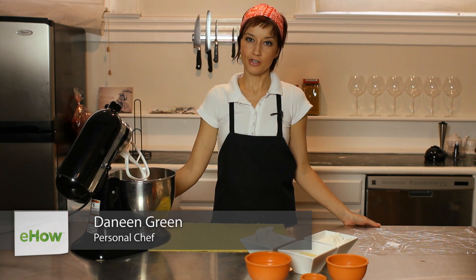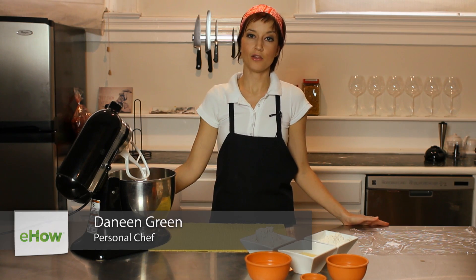Hi, I'm Daneen Green and I'm a caterer and today I'm going to show you how to make olive oil crackers from scratch.